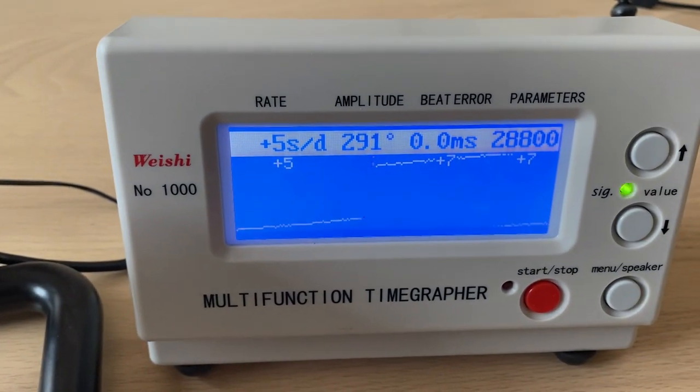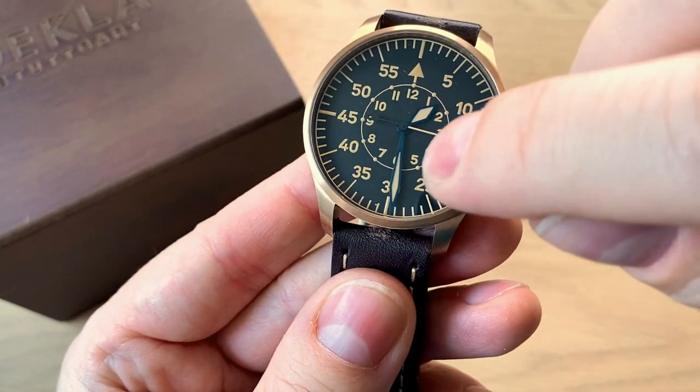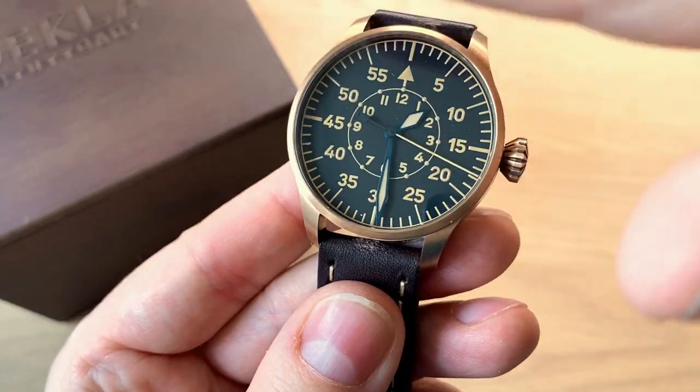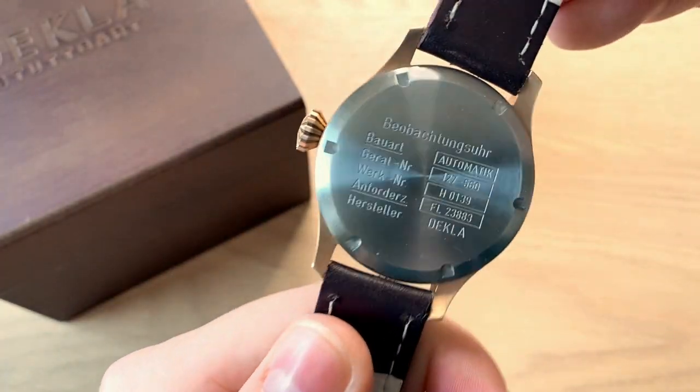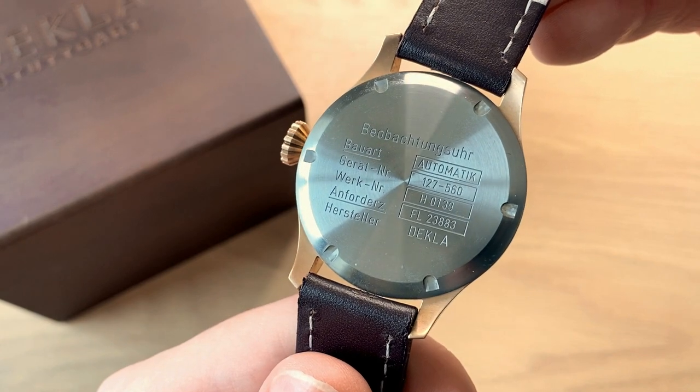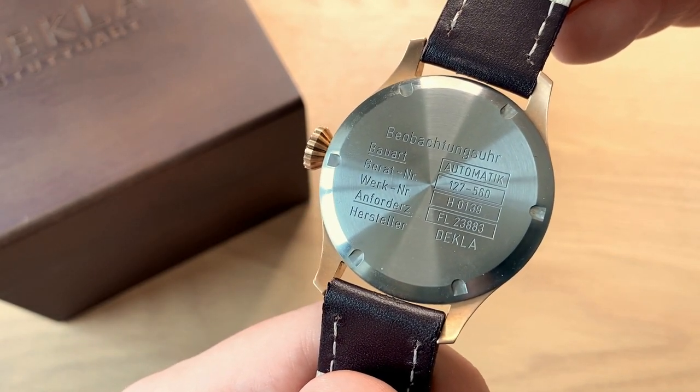You get an in-house made case — they have all the machinery in bronze — in-house made hands, in-house made dial, in-house made crown. And they even take a Swiss Selita SW200 high-beat movement and regulate it to a more acceptable tolerance.